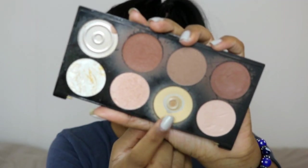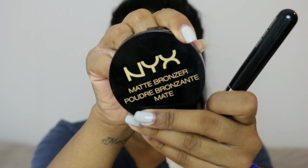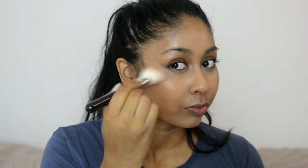I'm then grabbing the Makeup Revolution Ultra Contour Palette and using the yellow powder to set everything in place. Next I'm taking the NYX matte bronzer in the shade Deep and bronzing up my skin, slightly contouring as well.